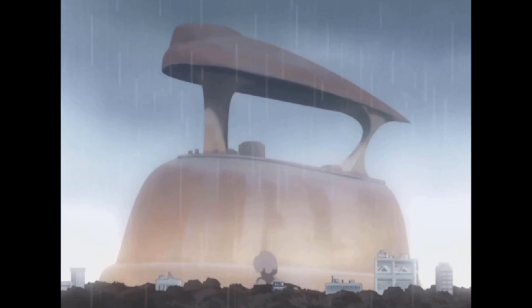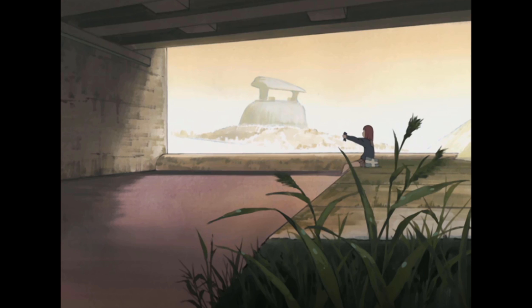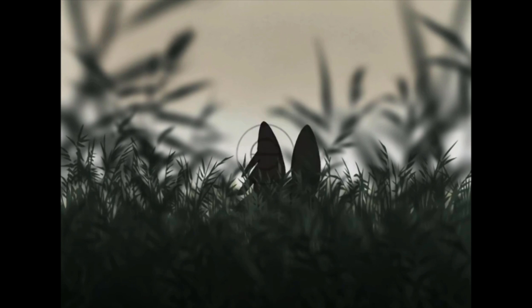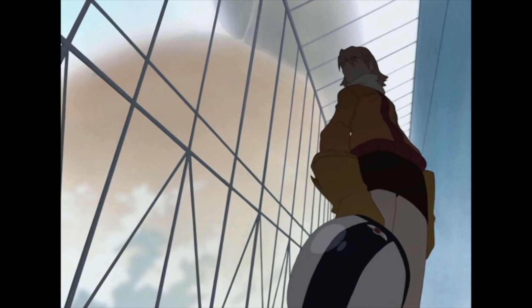FLCL has developed a reputation for being an extremely high-energy, weird, coming-of-age OVA. The show is so much more than that, of course, as I've personally talked about at length in all of my own videos on the show, but something I thought was super interesting is this.